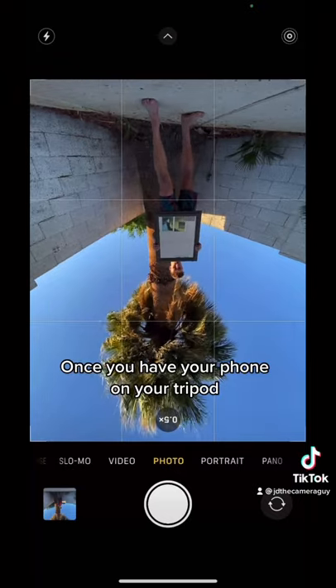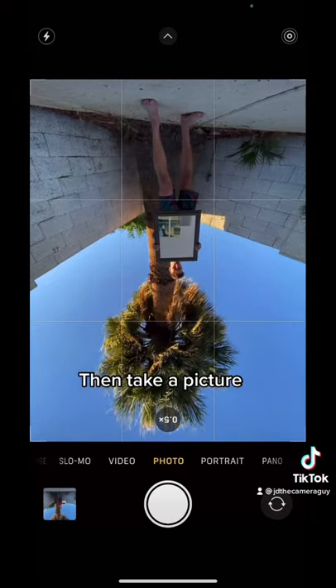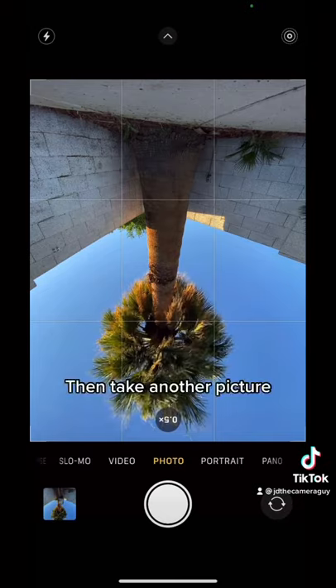Once you have your phone on your tripod, you're just going to want to make sure you have your whole scene set up, and then take a picture. After you've taken a picture with your subject, have your subject leave the shot, and then take another picture.